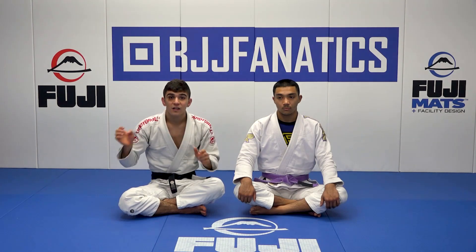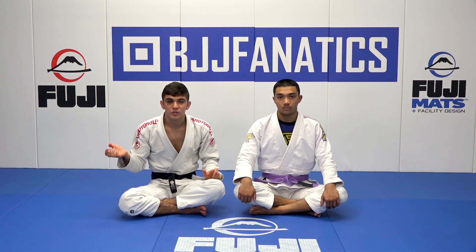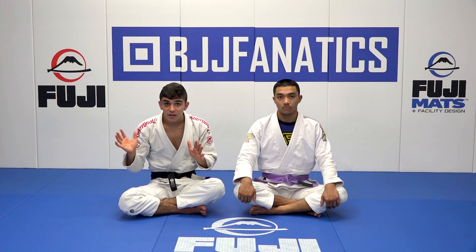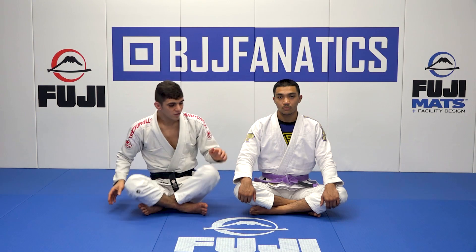But now all this pressure is going to be on the collar, which means I can break his collar grip pretty easy now. And if I can't break his collar grip, all we're going to do is, just like in collar sleeve, circle around a little bit one time, staying square the whole time that we circle, and then we'll be able to do the one leg strong, one leg weak again. So watch.